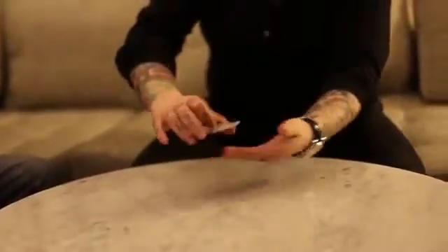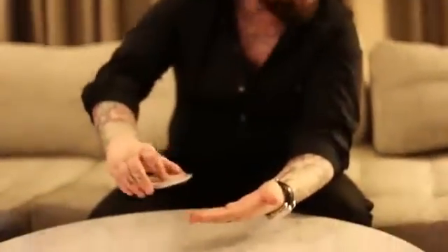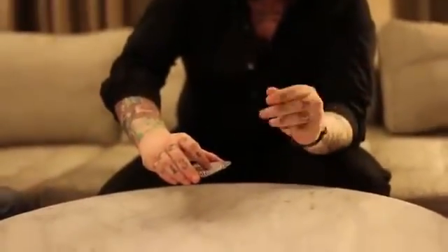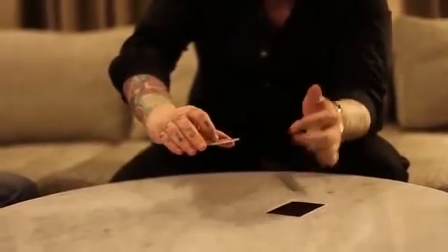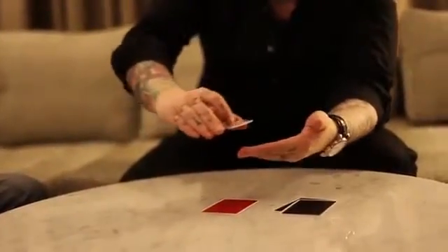And now we will see if I can see with my fingertips. Okay, that one looks black to my fingers. Black again. Red. Black.